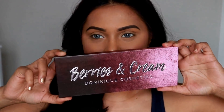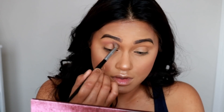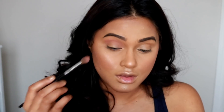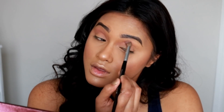I'm brushing my brows with the spoolie side. Moving on to eyeshadow — I'm using my favorite Berries and Cream eyeshadow palette by Dominique Cosmetics. I love her and I follow all her YouTube tutorials. The first color I'm using as a transition color is called Soft and Sweet. Today's eyeshadow look uses this palette only.